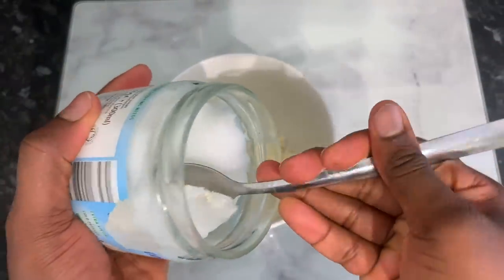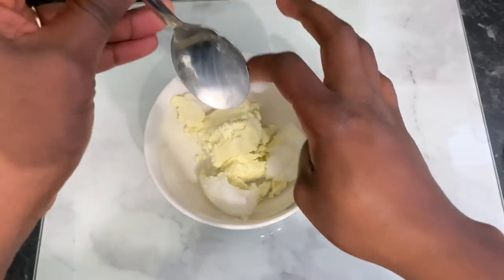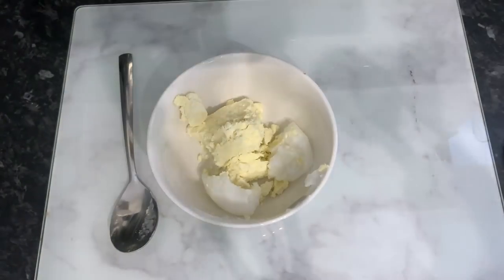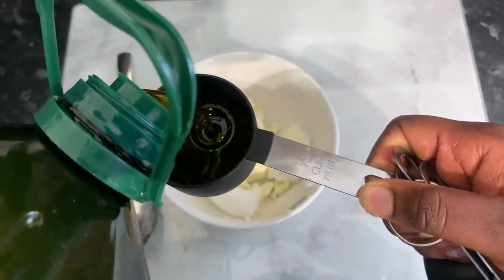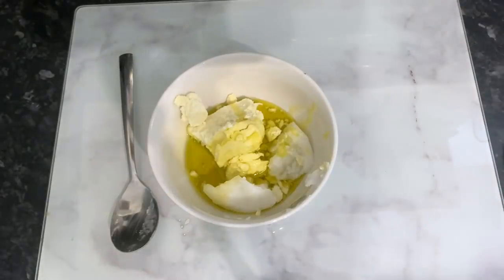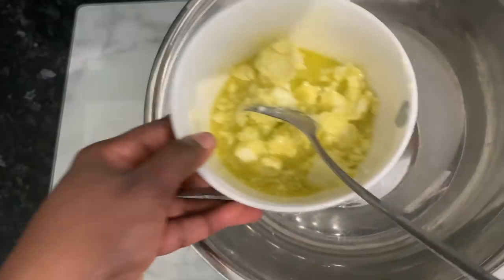The next ingredient is some coconut oil — I'm using raw extra virgin coconut oil. Coconut oil is great because it penetrates the hair shaft, is very moisturizing, reduces breakage, and prevents protein loss from the hair. Then we have some olive oil — I used about a third of a cup, but you can adjust the quantities. The oils don't have to be the same either; you can substitute avocado oil or argan oil, or really any other oil you have.